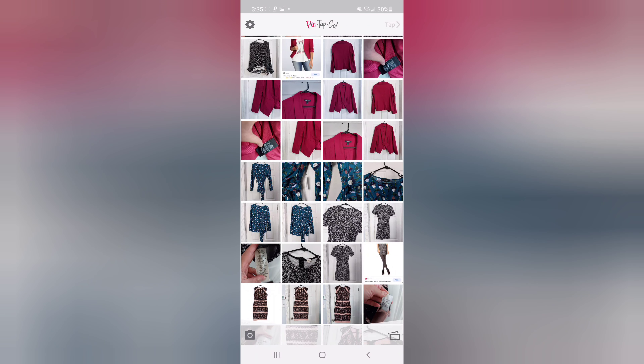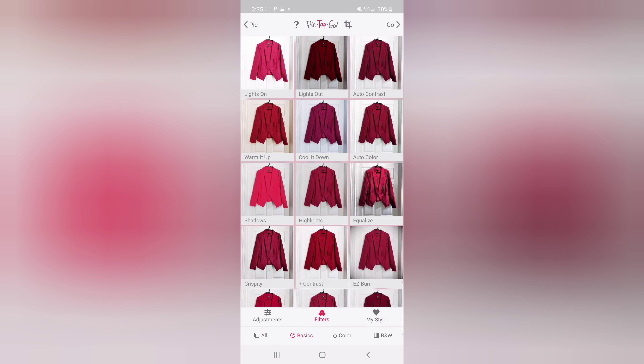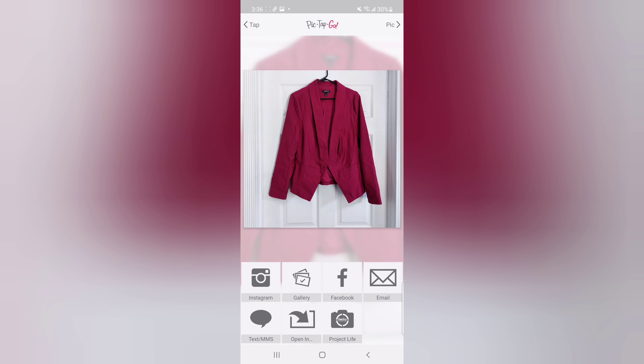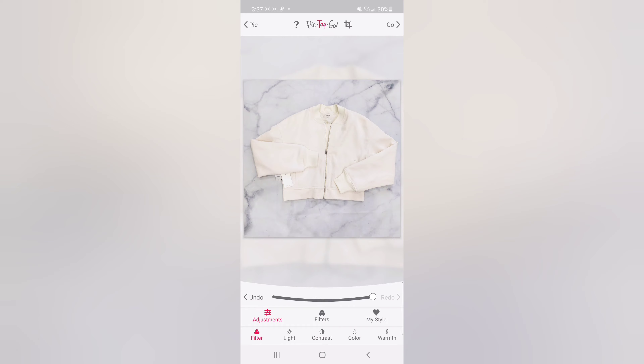I'm going to show an example of how I use this editing app. This is a Torrid blazer — the picture is a slightly different color than it is in real life. There are a bunch of filters free on the most basic subscription; the most common ones I use are light on, light out, cool it down, or warm it up. I compare the filters and choose the one most similar to the real item, then save it to my gallery. For this second example, the picture is a little dark, but using the light-it-on function makes it way brighter and more attractive to a potential buyer.